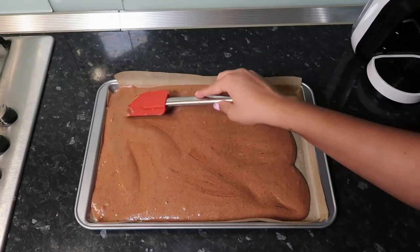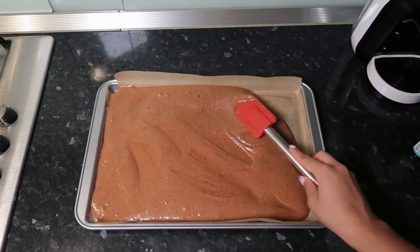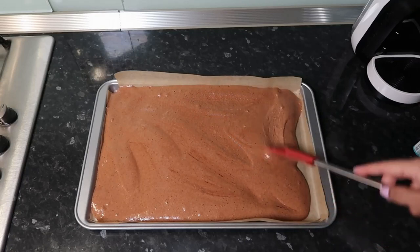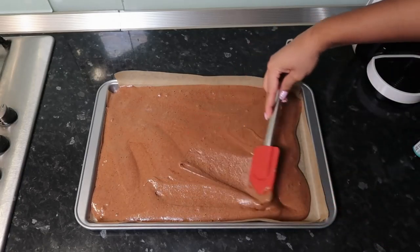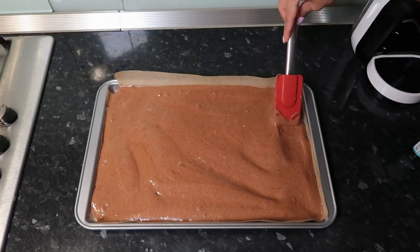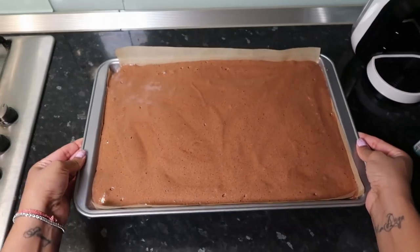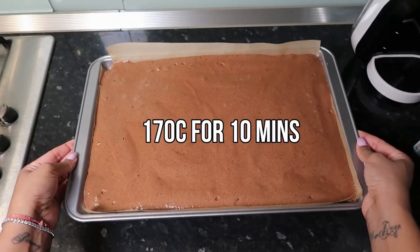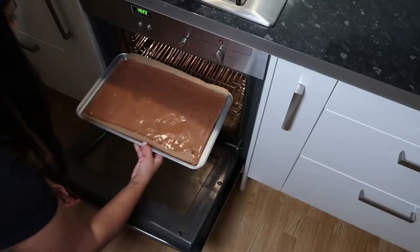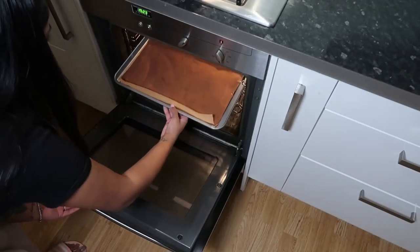The cake is really thin so it's not going to be in the oven too long. Just make sure it's evenly laid into the tin. It's going to go in the oven for 10 minutes at 170 degrees Celsius — I use a fan oven, by the way.